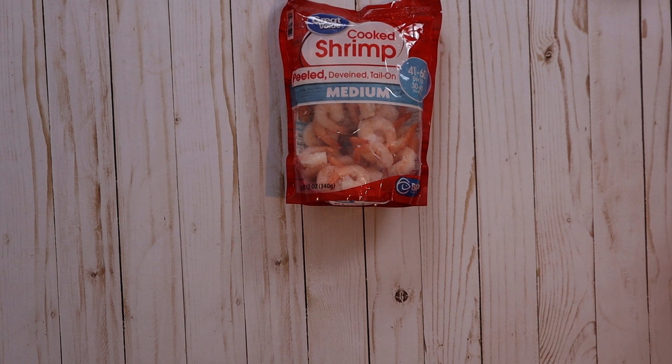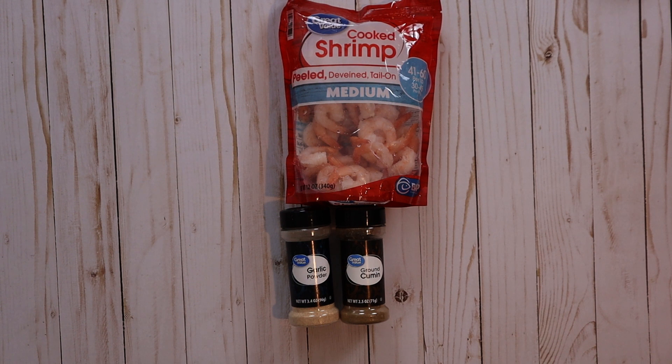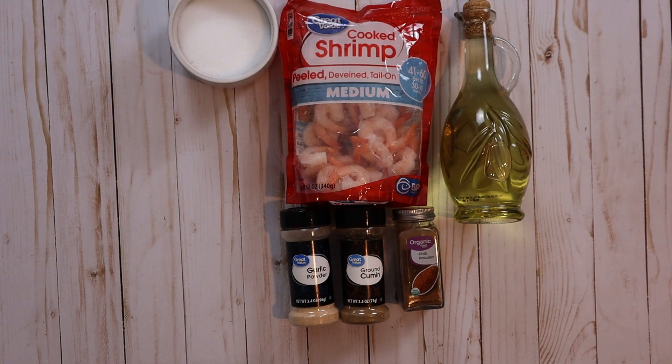You will need a 12-ounce package of cooked shrimp, a half teaspoon garlic powder, 1/4 teaspoon cumin, a half teaspoon chili powder, 2 tablespoons olive oil, and 1/4 teaspoon salt.